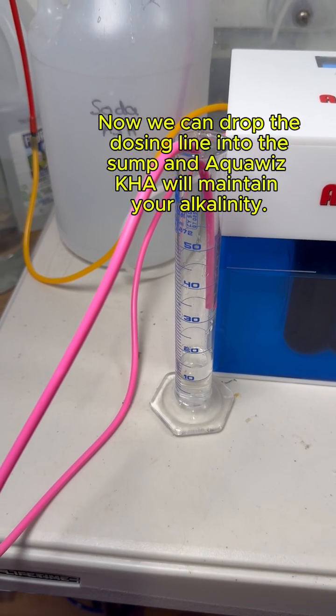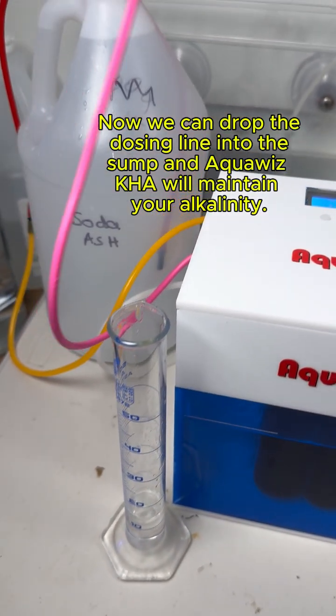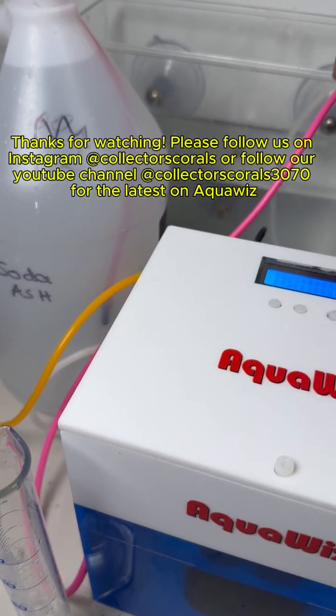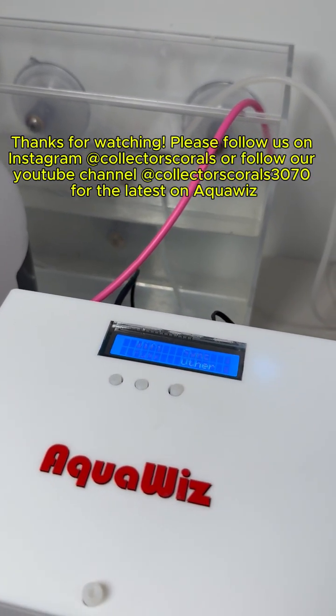Now we can drop the dosing line into the sump and AquaWiz KHA will maintain your alkalinity. Thanks for watching. Please follow us on Instagram at oddcollectorscorals, or follow our YouTube channel oddcollectorscorals3070 for the latest on AquaWiz.